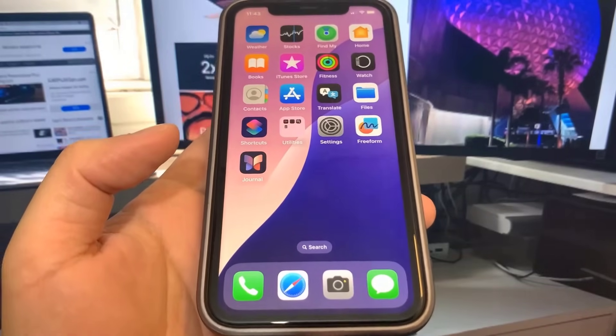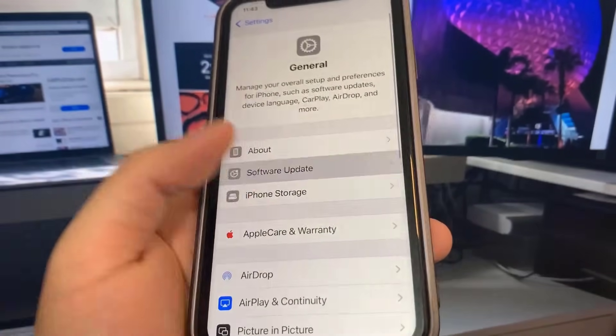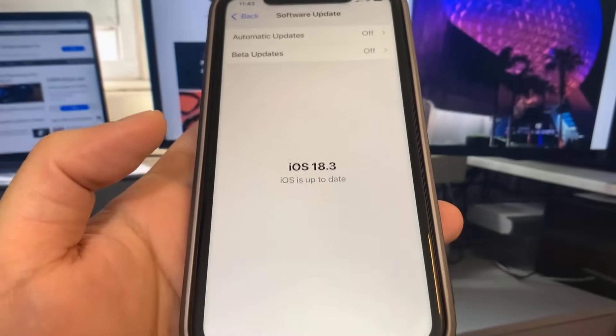Hey guys, today in this video I'm going to be showing you guys how to jailbreak on iOS 18.3 without a computer. So go over to settings — I'm on iOS 18.3 — so I'm going to show you guys exactly how to do it. Let's get straight into the video.